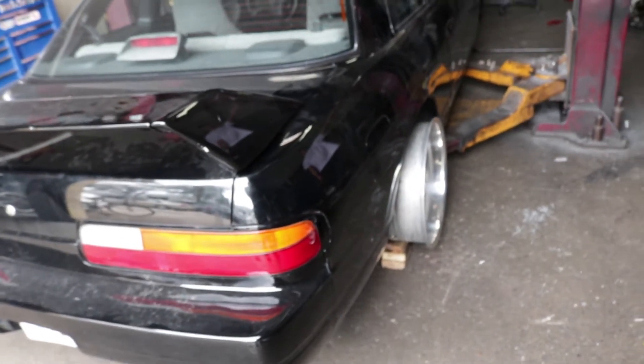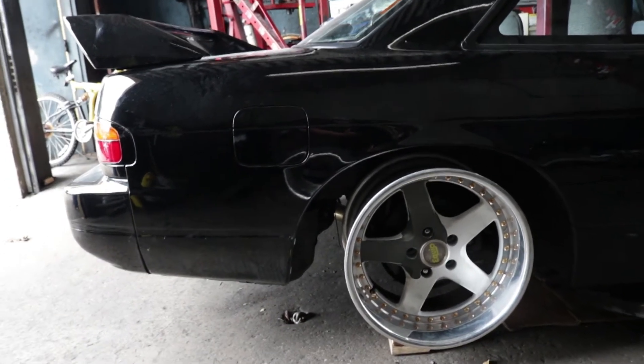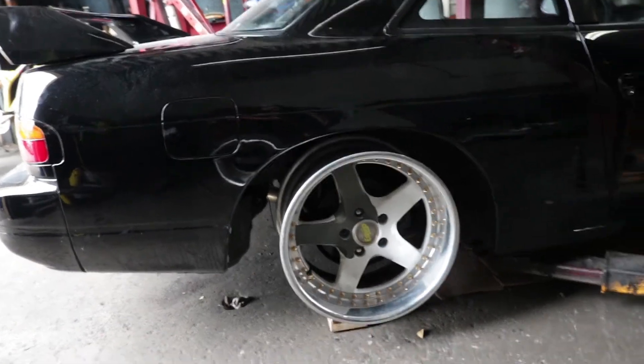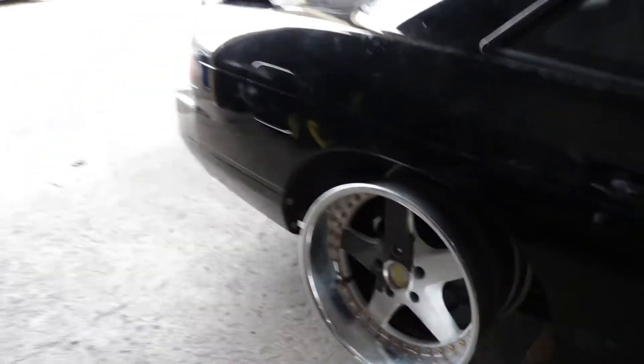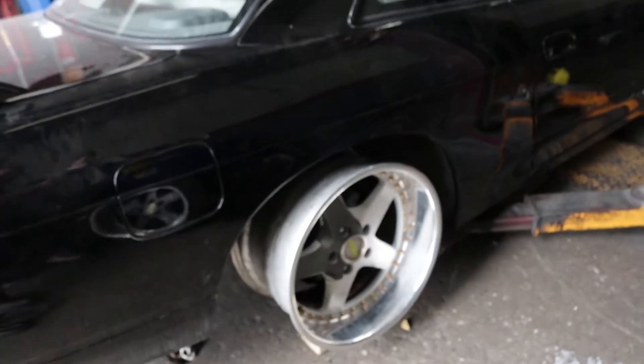We're taking a little break. There are some wheels at the shop and we wanted to test fit them on the 240 to see how they would look. Work Equip 05s — and they look amazing. These are 10-inch-wide wheels in the rear, and they fit. With about one or two degrees of camber in the back, this car would just sit perfect. I think it's worth the extra weight. Here's a view of the wheels on the front side.